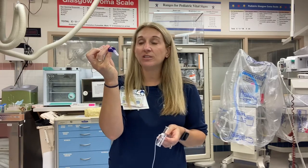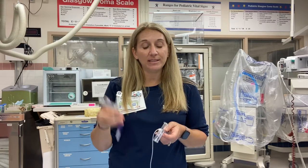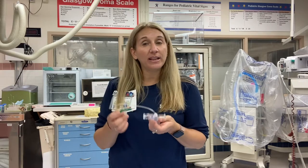When using the SteriPath device, there are actually three different versions — I'm going to show you two of them. One is the Luer Lock, which sets up on an IV when you're starting your IV. We also have a straight-stick butterfly in a 21 gauge and a 23 gauge. If you're drawing a second set of cultures or just need another set, you can use the straight stick, but we use the Luer Lock the majority of the time.